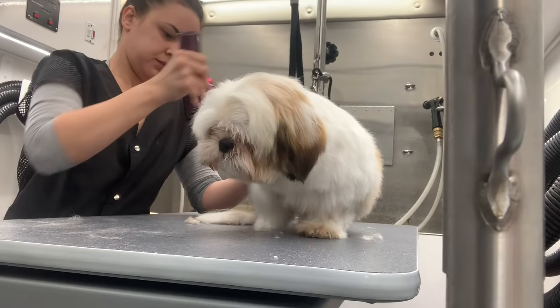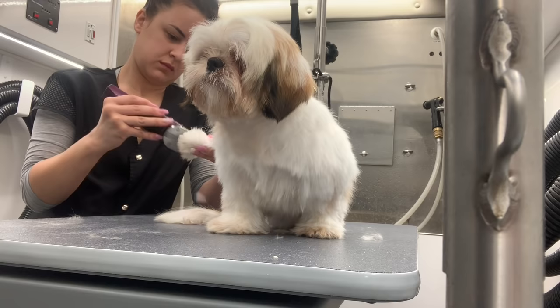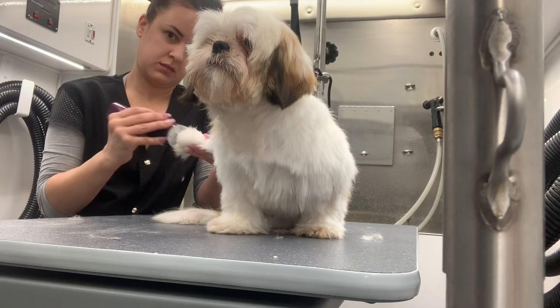Next I'm going to start shaving down his paw pads and I do this with a 40 blade. I'm very gentle with it because paw pads are very sensitive, but I do get in between them because they tend to get matted up.